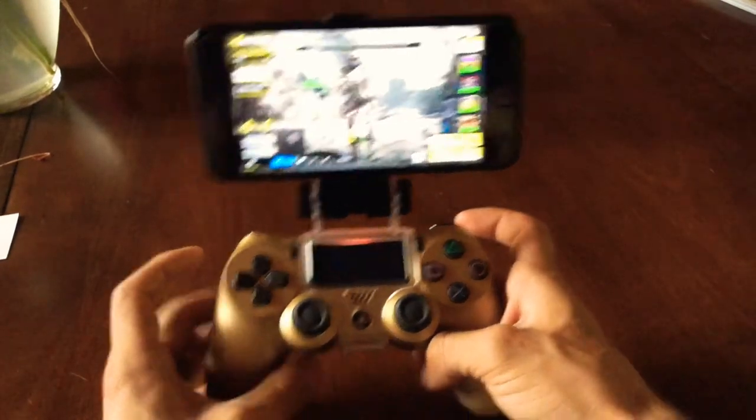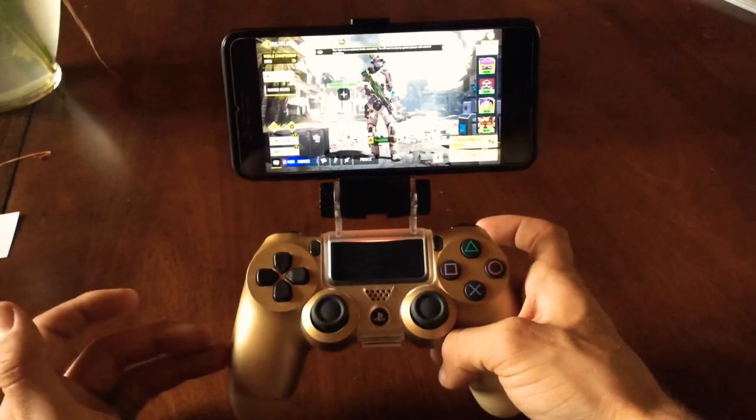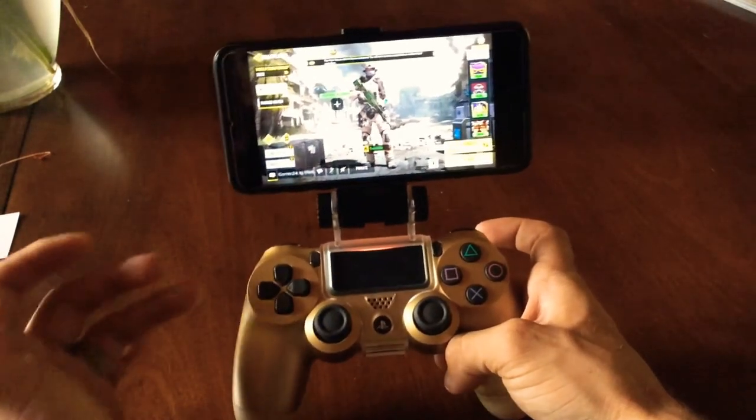Hey guys, it's Mark with Hero Dirt. I'm going to go over this new little attachment I got for the PS4 controller. It's pretty cool.